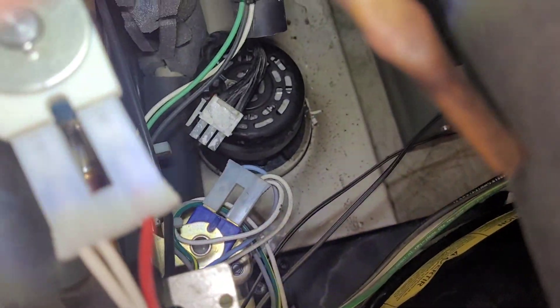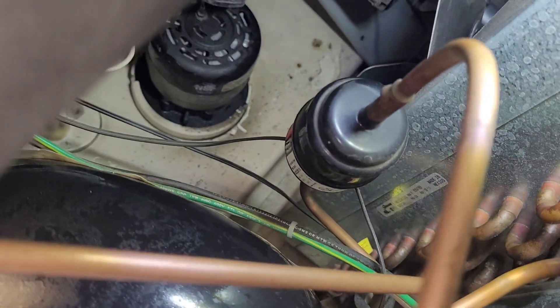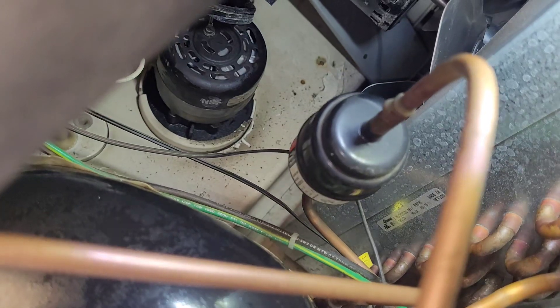The water pump is getting power to it but it's not coming on, and that's where the water pump is. This is actually surprisingly difficult one to get at and pull out of there, but I'm fairly certain that it is shot.